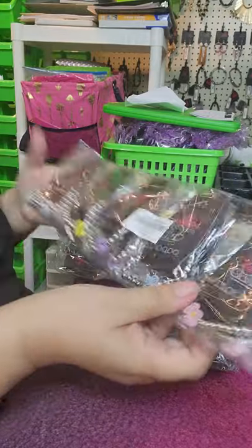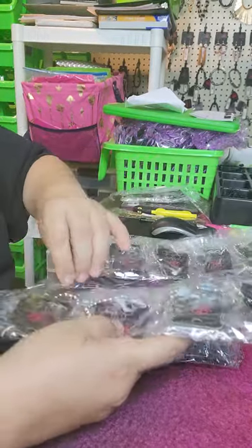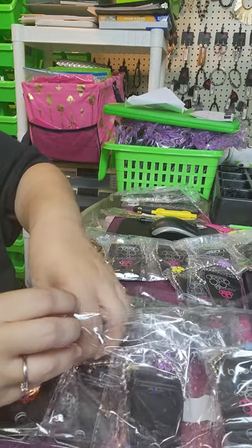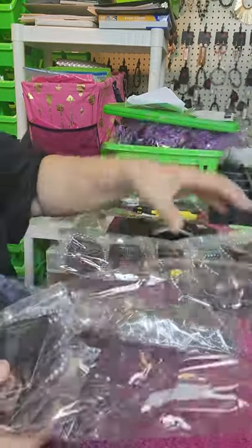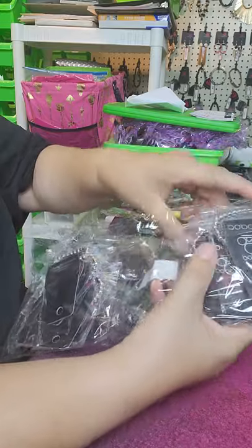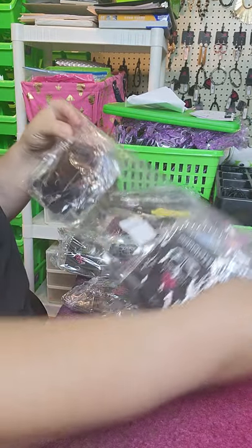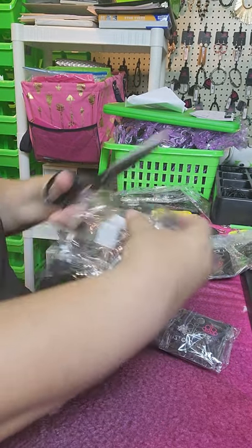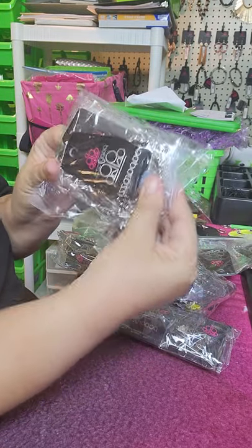The bracelets — there are two of each color in here, so what I do is I open these up and take one of each color out. Then I shift these all to one side, cut on the other side, pull them back over, and just cut it in half. Then I'll take this part down. There's one of each color in here, so this is another five-dollar pack — and there's another one.